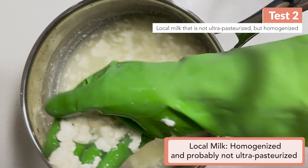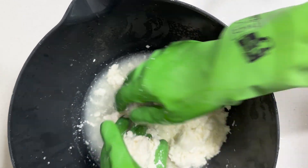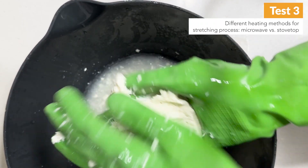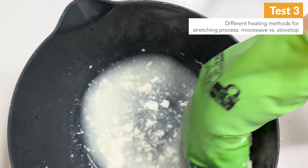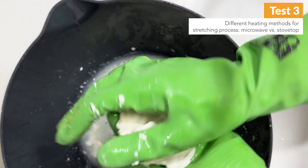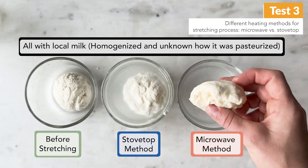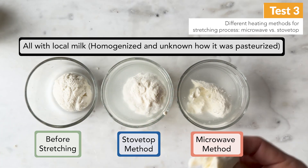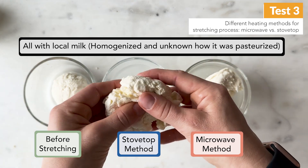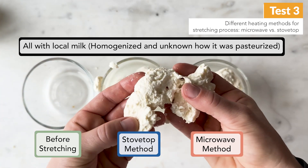Based on these results, we decided to try the same milk but switch up the stretching process — this time we tried the microwave method. Essentially, we're still heating the curds, but instead of placing them in very hot whey liquid, we're putting them in the microwave in about 30-second increments. This actually worked a lot better. It might not look perfect here, but we had a little bit of stretching and it certainly wasn't crumbling in the same way. You can see the methods side by side: with the microwave method, it's actually stretching quite well and looks fairly similar to a store-bought mozzarella, whereas with the stovetop method, it pretty much just crumbles with almost no stretchiness at all.